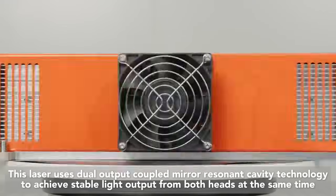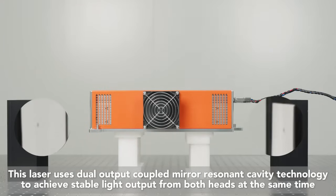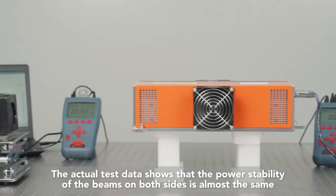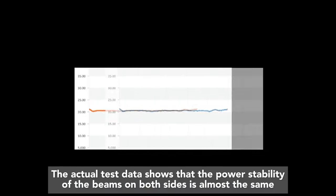This laser uses dual output coupled mirror resonant cavity technology to achieve stable light output from both heads at the same time, which directly doubles the work efficiency. The actual test data shows that the power stability of the beams on both sides is almost the same.